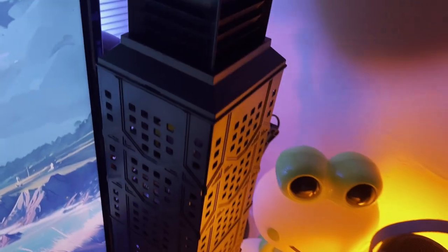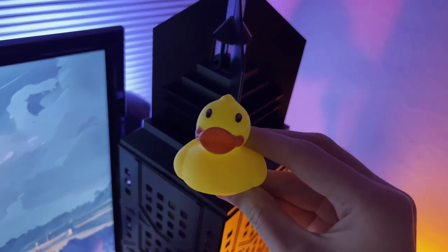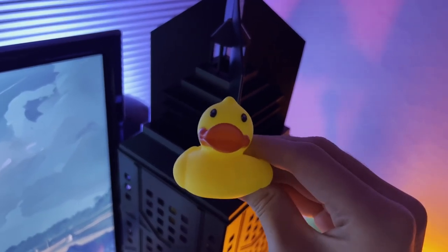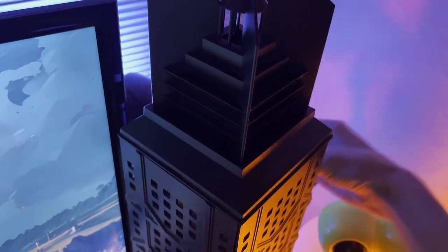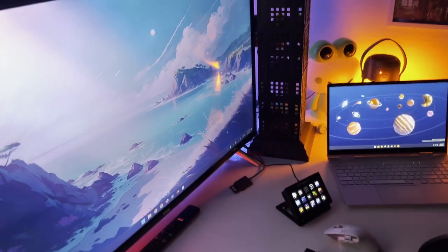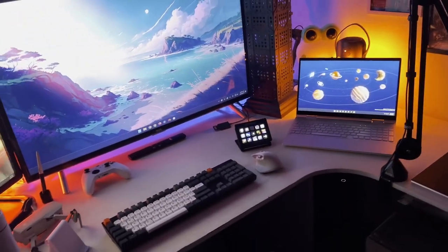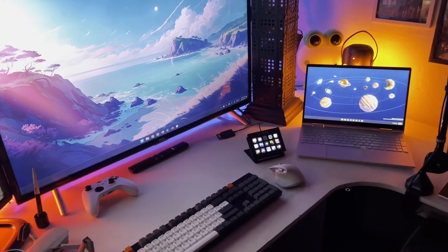Also here in this Empire State Building I have something really special — a tiny figurine who watches over all of my stuff. My computer is down below the desk. It used to be up on the desk but I ran out of space and had to move it down. It has RGB lighting but since it's down there, I can't really see it.